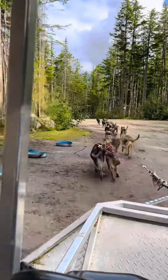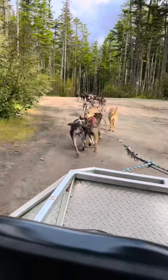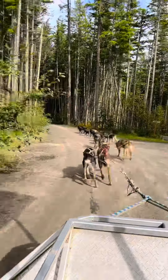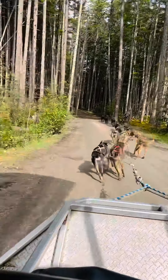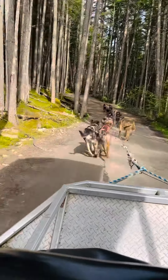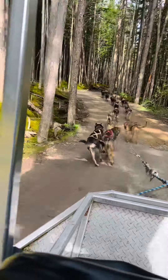Here we go! Look at her! You're so cute! You're playing, you're running and playing at the same time.